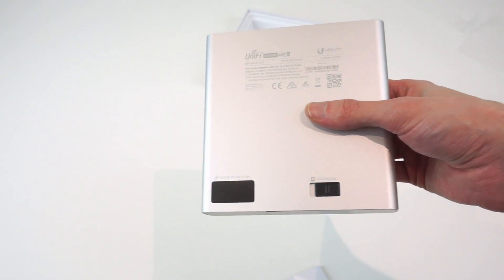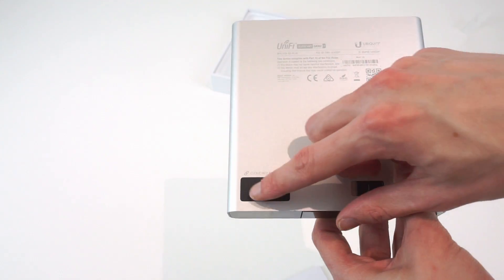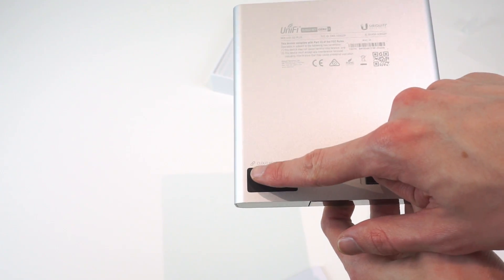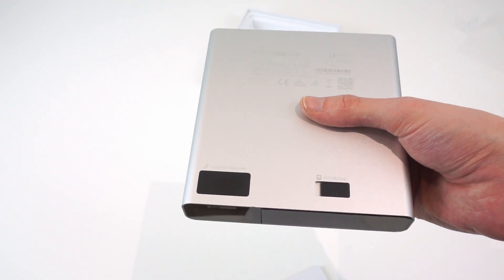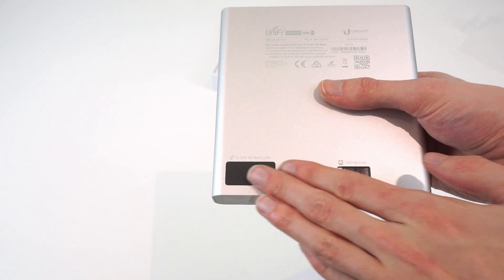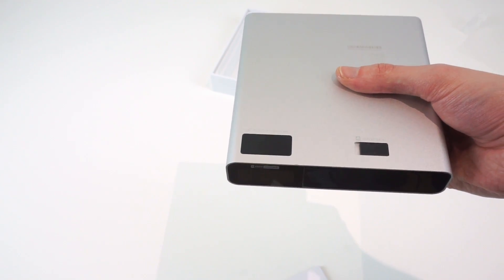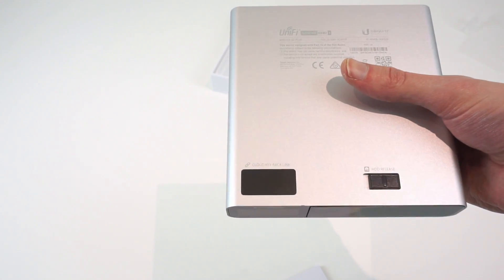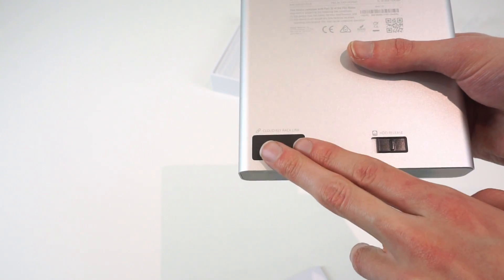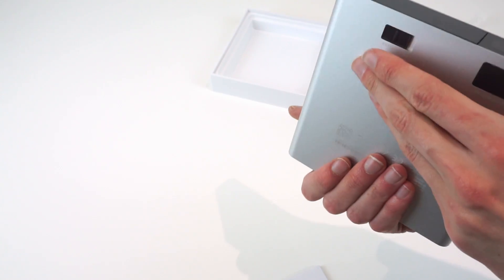On the bottom of the device there are some contacts covered by a sticker, labelled Cloud Key Rack Link - this is for the rack mount kit when it launches. I imagine when you slot this into the rack mount kit, this connector will carry Ethernet to a port on the front of the rack mount so you won't have to use the rear port. And there's a little button labelled HDD release, because this thing has a built-in hard drive for recording video.